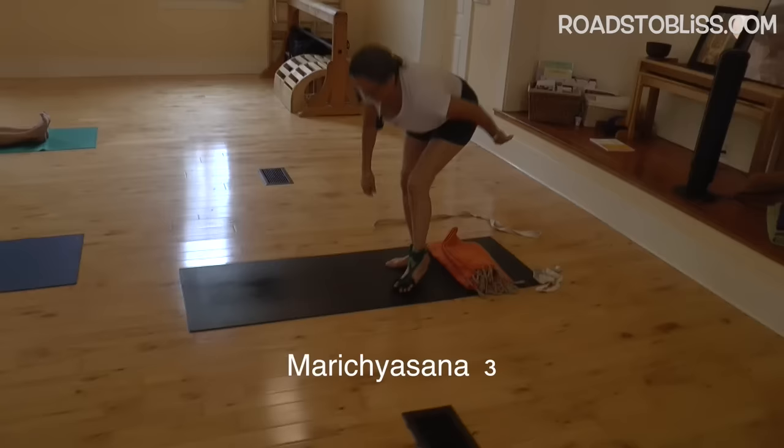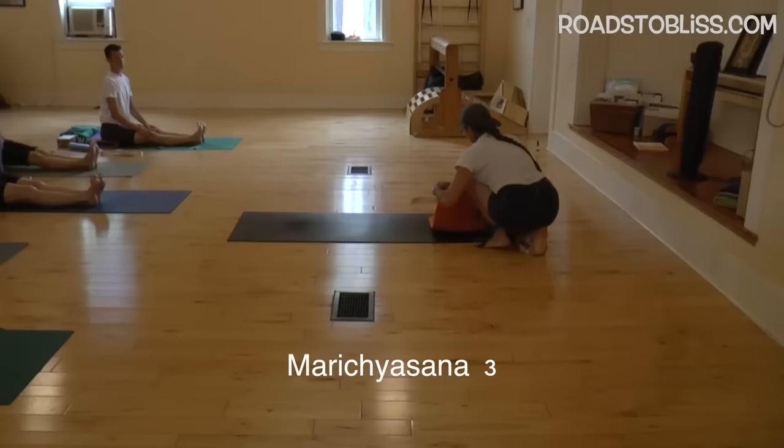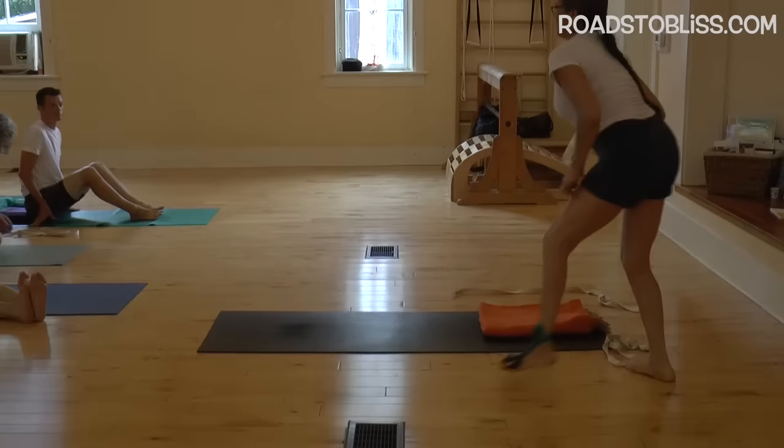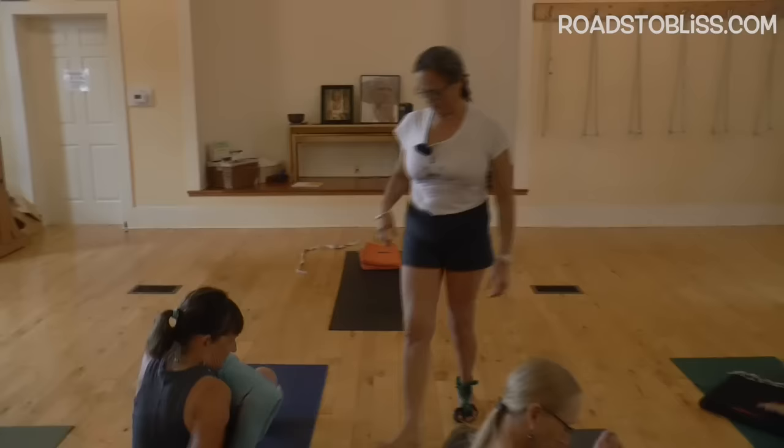And now for Marichyasana Three. Turn it this way. Take two blankets if you normally sit up high for this pose. In Light on Yoga, we strive to go completely down to the floor, and we're going there. And if we follow Gita's prophecy, it may take one or two lifetimes to get down there.